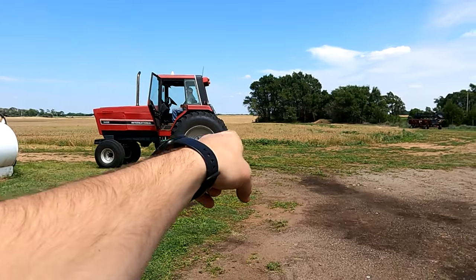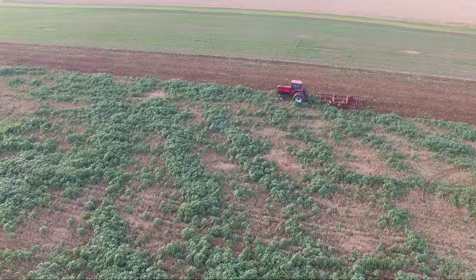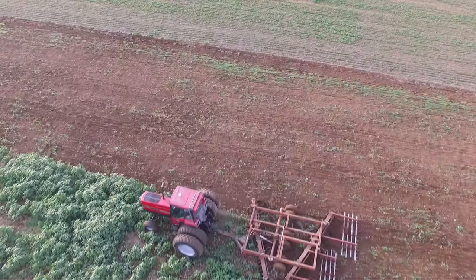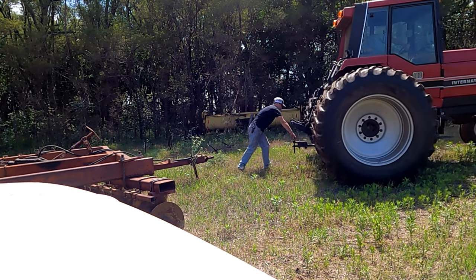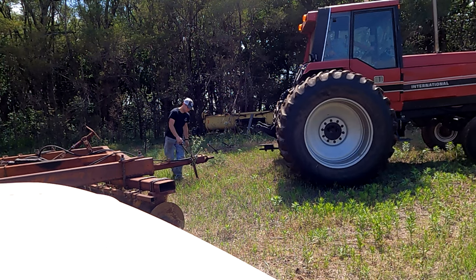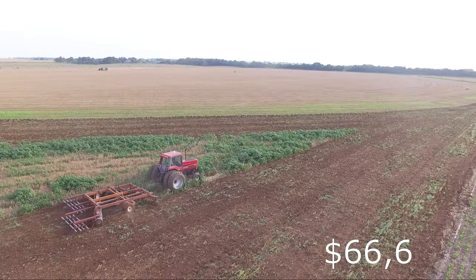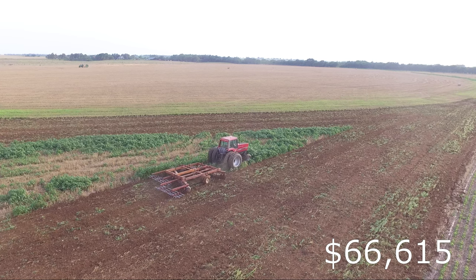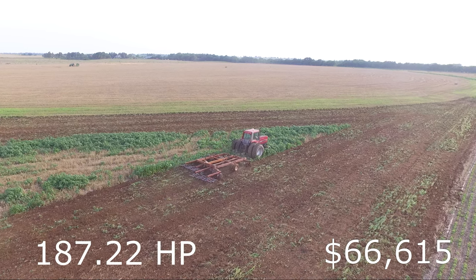Fourth biggest tractor on the farm is the International Harvester 5488. This was produced from 1981 until 1985 right here in the good old US of A. The original price tag on this tractor was $66,615. Horsepower for this tractor coming in right at 187.22.